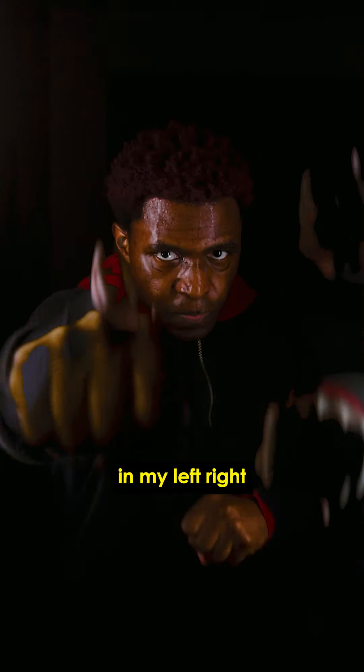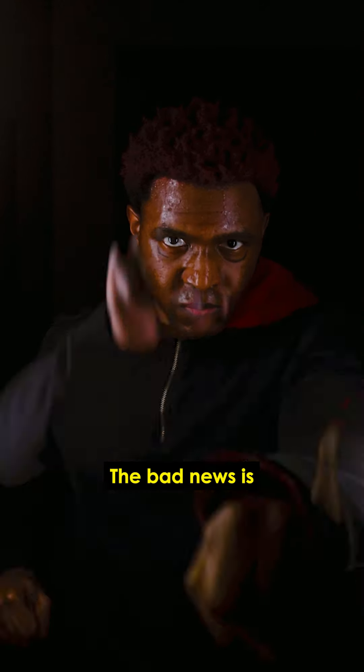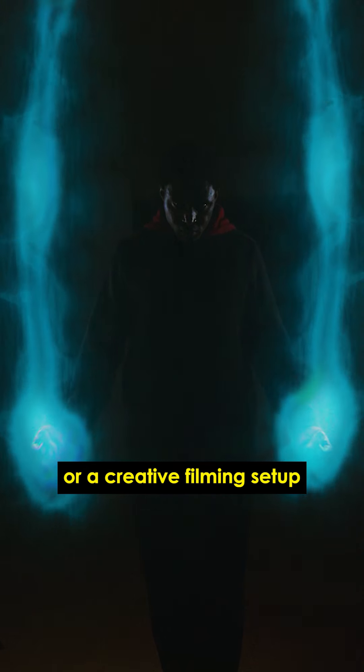This is how I made the multiple punches effect in my left right E2 door video. The good news is it's fairly easy to edit. The bad news is you might need some equipment or a creative filming setup to pull it off.